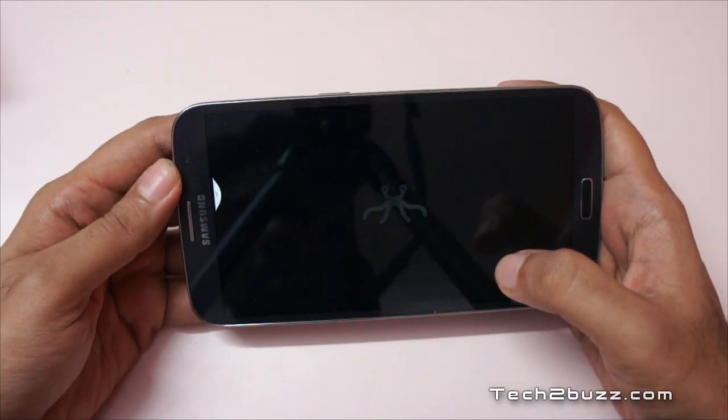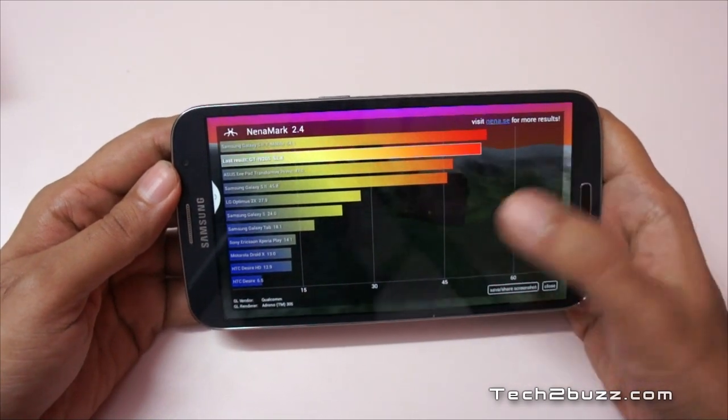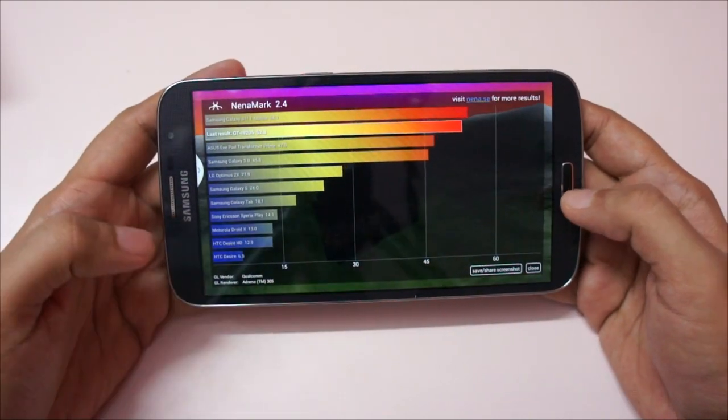We get a score of 52.8 FPS. It's not very high — I've seen many new Android phones hovering at the 60 FPS mark — and as you can see, it confirms the Adreno 305 GPU.